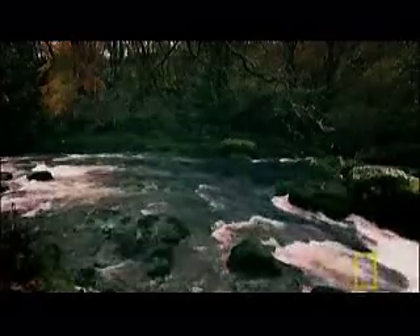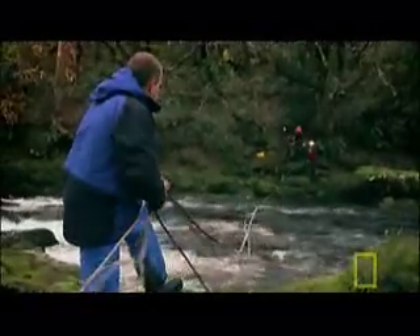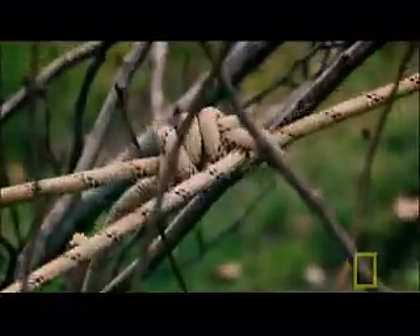Rope bridges have been used to cross rivers since ancient times, and mountaineers like Mark Hanford still use them today. The most crucial thing in any form of bridge is the anchor point. With the tree as a solid anchor, without these anchors, the whole bridge is going to collapse.